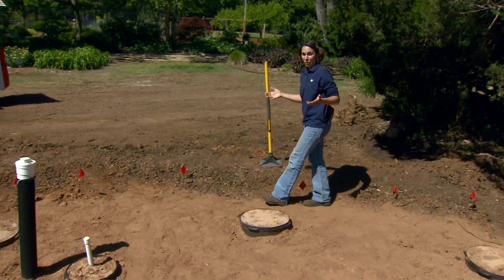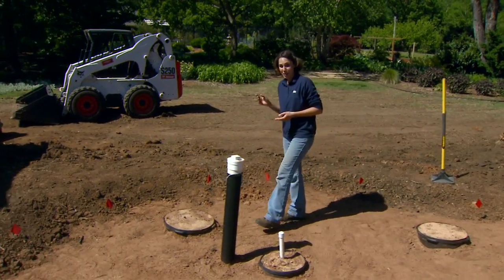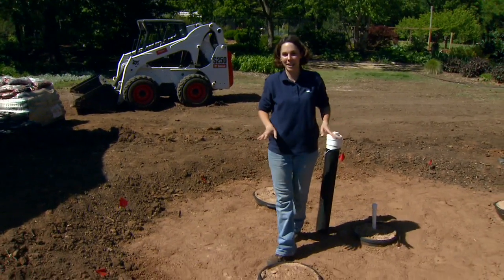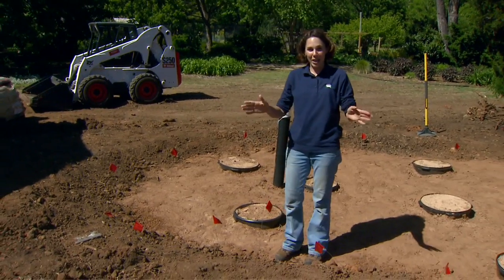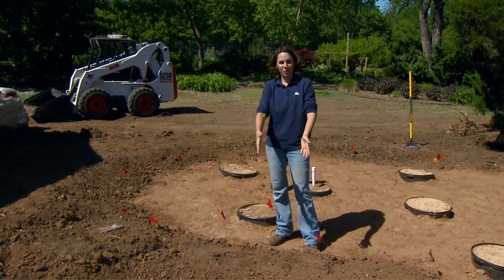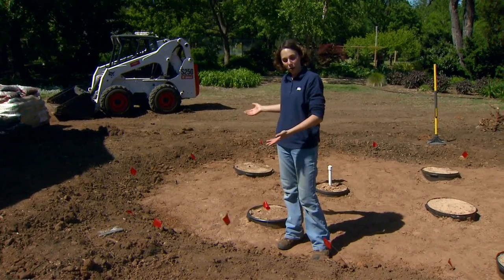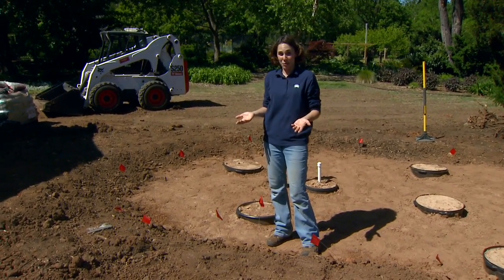If you've ever laid out a garden from a plan you've designed on paper, you'll know that things on paper don't always work perfectly when we get out into the landscape. There are often obstacles we need to overcome. We had one such obstacle as we were designing our sand cistern — the under drain we laid to pull off the excess or overflow water from the cistern happened to be about six inches higher than expected.